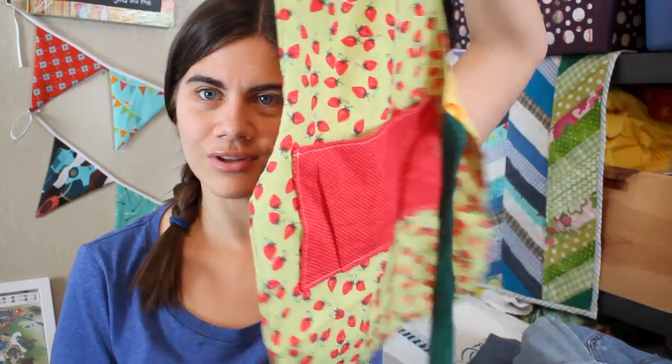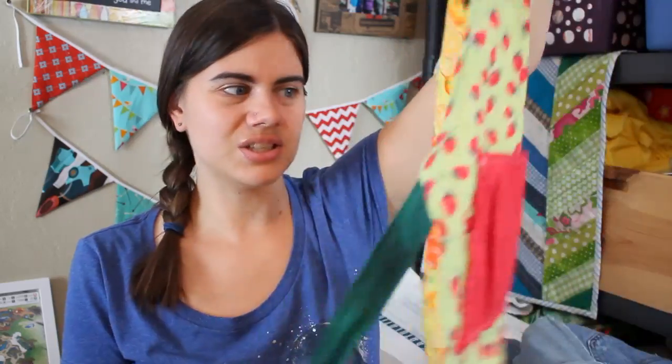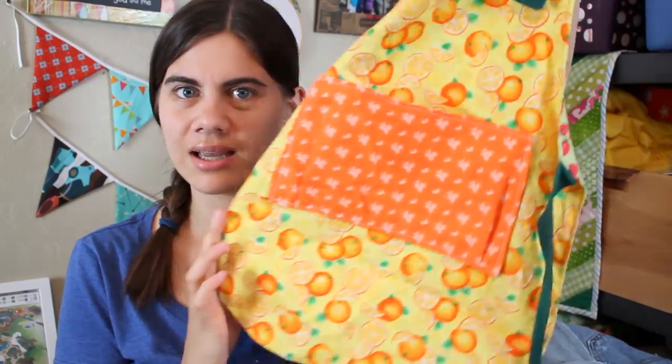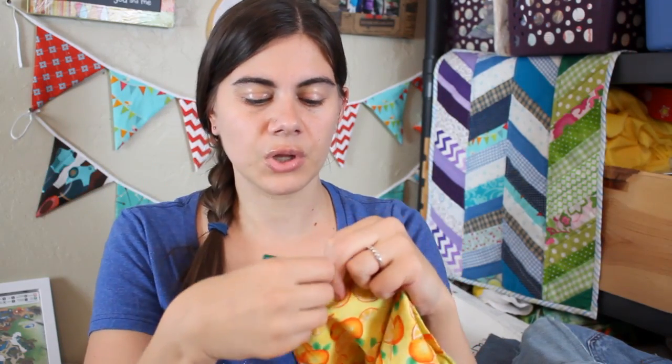Peyton liked seeing me wearing my aprons, so I made her her own little reversible apron. I did do a tutorial on this — I'll have it linked in the info icon as well. It's a cute little basic apron with pockets that's reversible, and I did the snaps for the closure on the neck so it is adjustable and can grow with her as she gets taller.